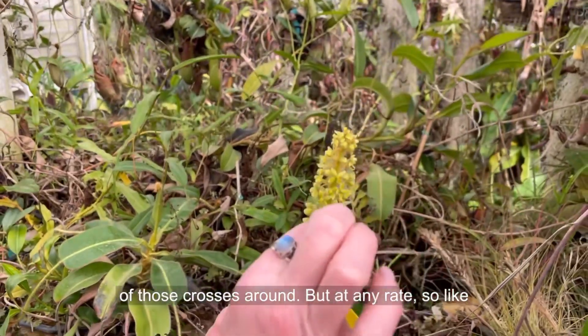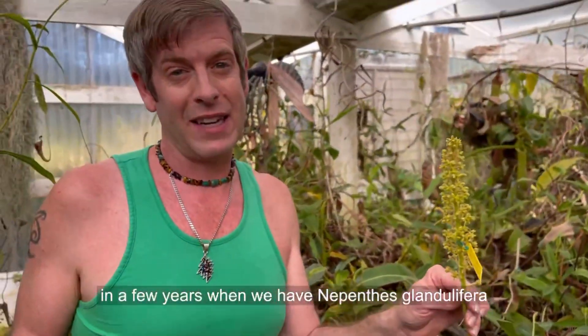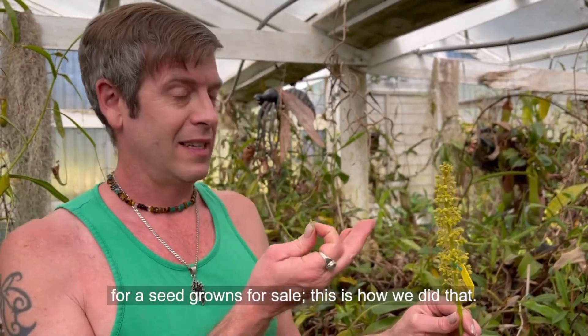Not a lot of those crosses around. But at any rate, in a few years when we happen to sell these glandulifera seedgrowns, this is how we did that. All right, thank you.